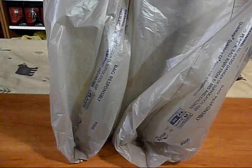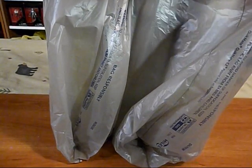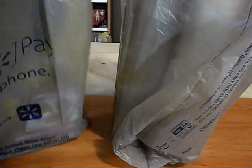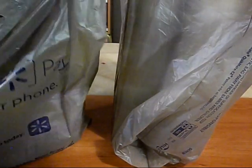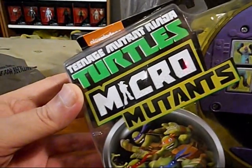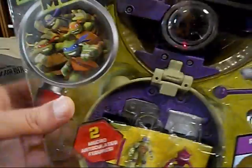Welcome to the Zyx TV. I am the Zyx and I've been shopping at my local Walmart and picked up the rest of the Teenage Mutant Ninja Turtles - Micro Mutants Teenage Mutant Ninja Turtles Micro Mutants play sets.